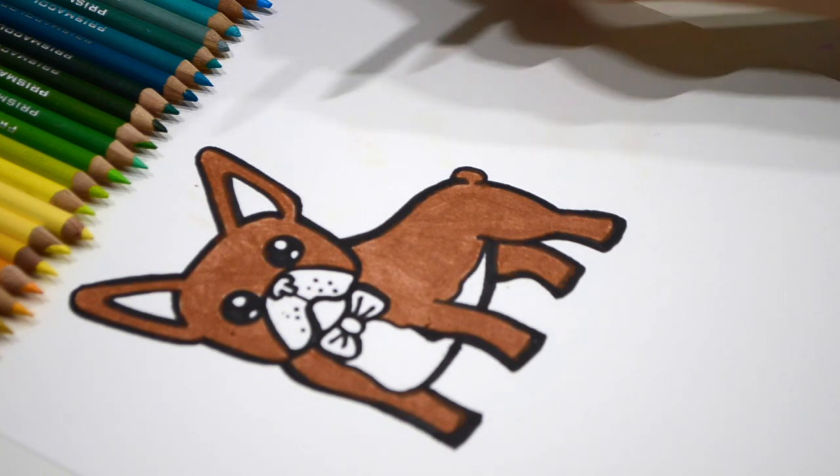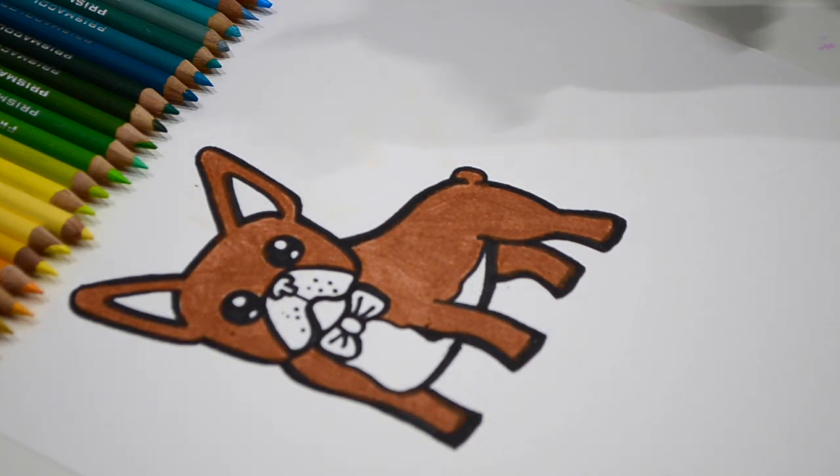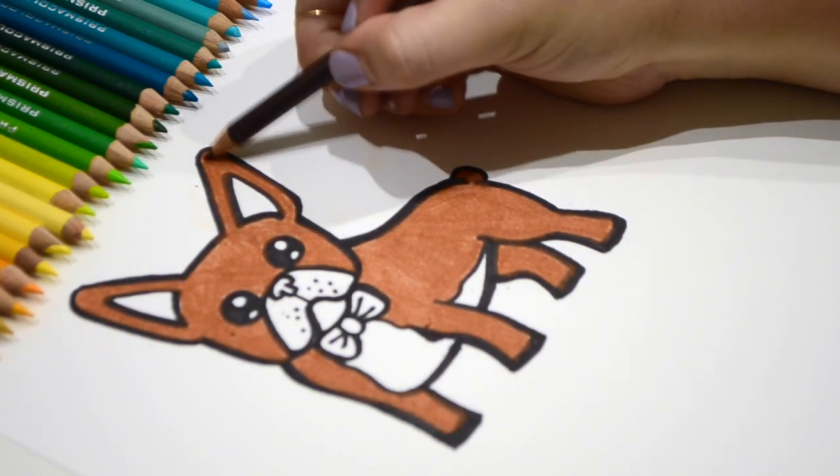Now I'm going to go in with a darker color brown and I'm going to do a few areas up top and make them blend.